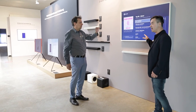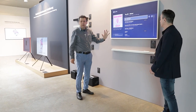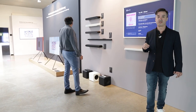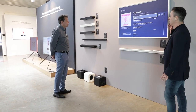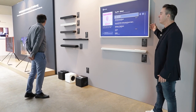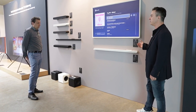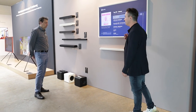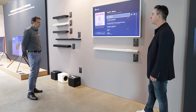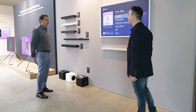Vorher waren die Frames nicht so stark entspiegelt, aber die neuen Modelle sind jetzt richtig gut entspiegelt – das ist ein großer Vorteil. Zum Beispiel für einen kleinen Konferenzraum oder eine kleine Kantine ist das eine super Lösung. Man kann ein Bild anzeigen oder alle möglichen Informationen einblenden. Es ist ein vollwertiger TV mit Triple-Tuner und sehr gut in eine Wohnwelt integrierbar.